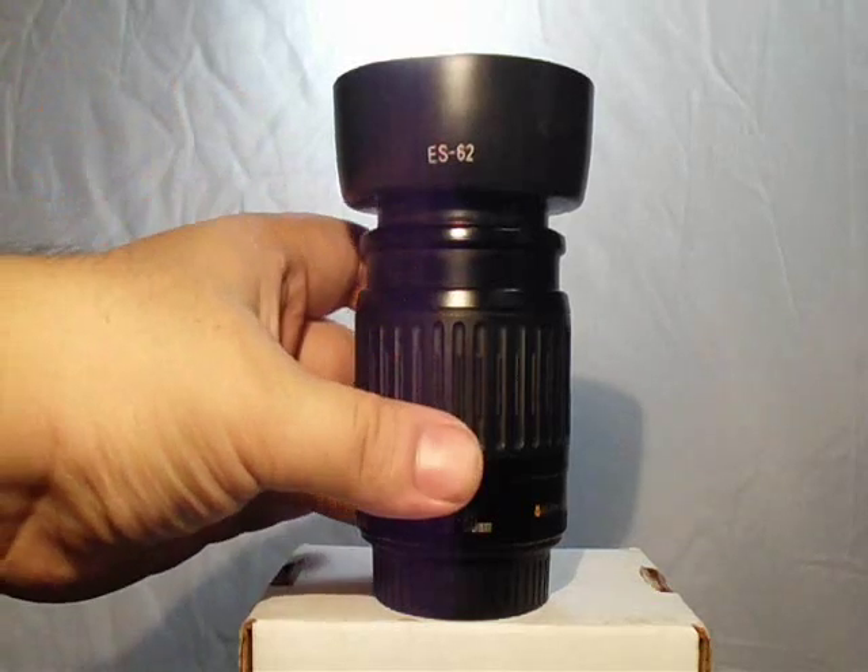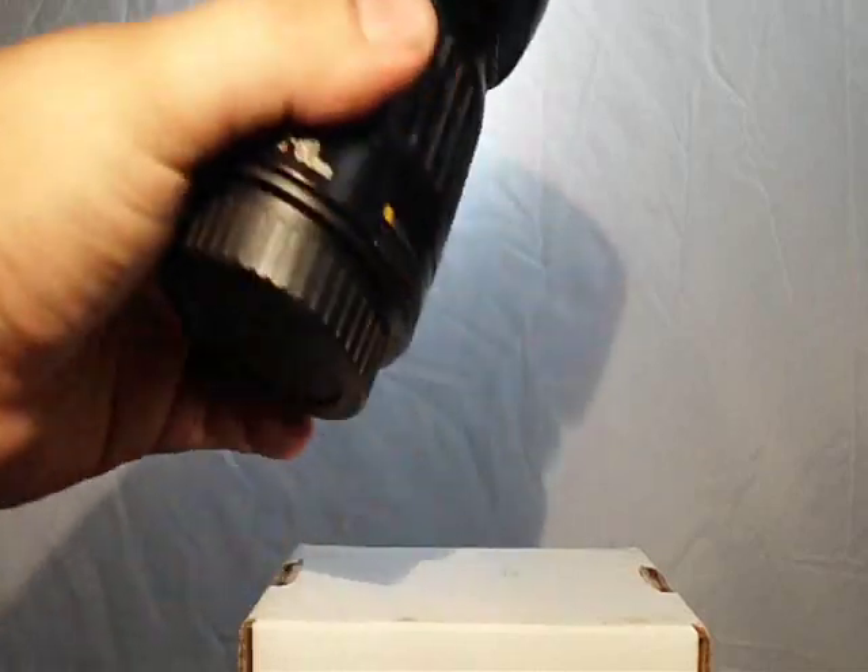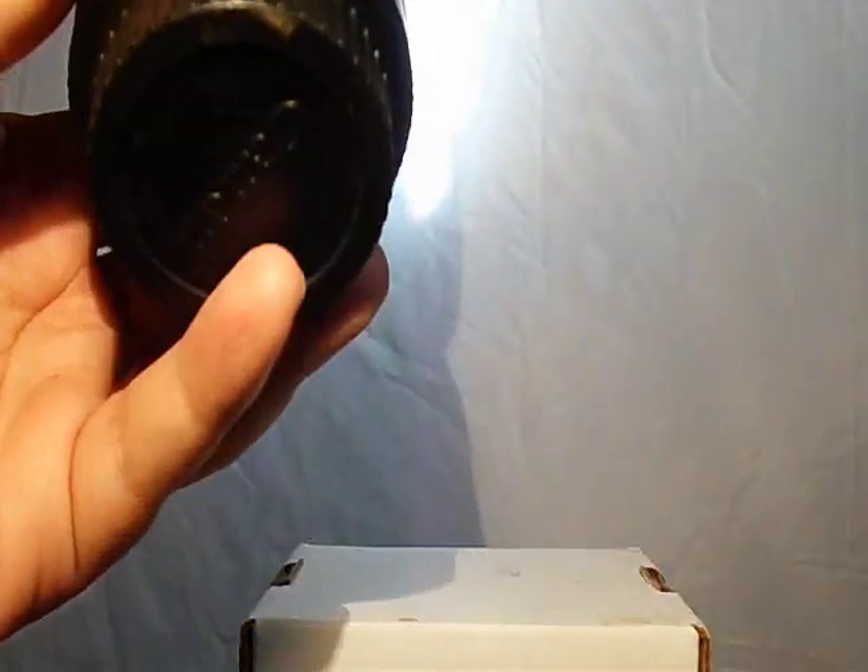The build quality is actually really great on this one — it's better than the 18-55mm. This lens is 20 years old and it's in better condition than my 18-55mm, even though it's been through the same stuff. It's all plastic construction, really light — it's lighter than the kit lens.